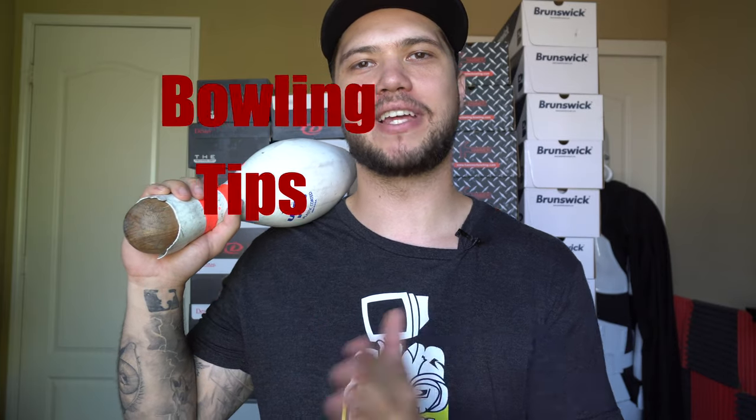Hey, what's going on everybody? My name is Andrew Bond and thank you for joining me on this episode of Out of the Box. Today's video is titled 'Bowling Tips: How to Choose the Perfect Bowling Shoe.' To help me do that, I went on the internet and ordered every shoe I could find that came out this year. As you can see behind me, I have 40 brand new pairs of bowling shoes to fit pretty much anybody's game.